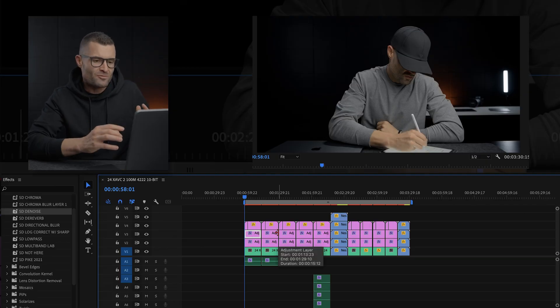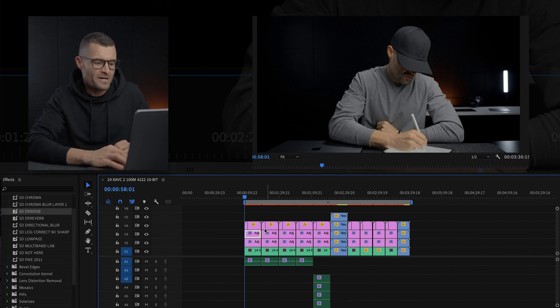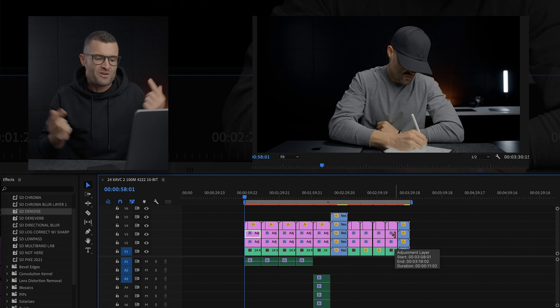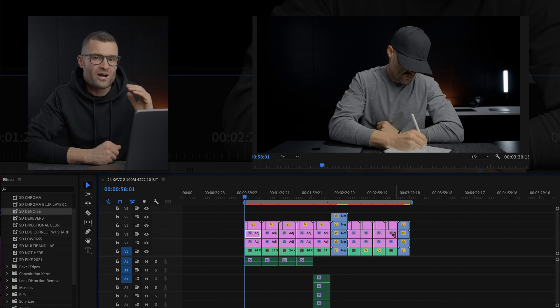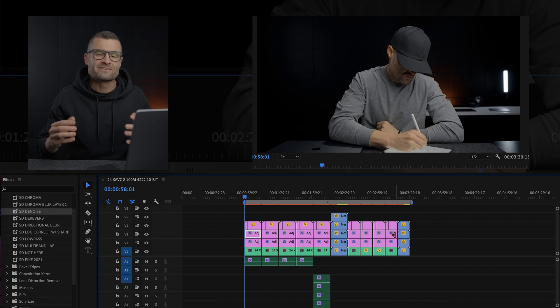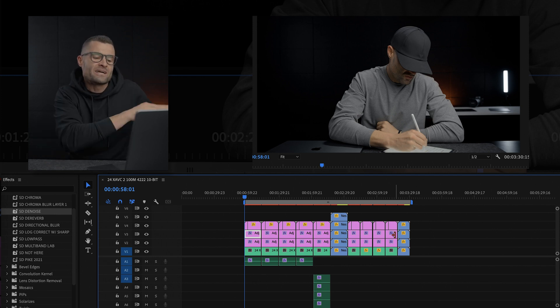My last computer — a 2018 or 2019 specced-out MacBook Pro — used to struggle when I started adding even audio effects; it would get choppy. The big things I'm looking for today: timeline playback, when does it get choppy, when does it get challenged. After playback I want to look at render times and export times. I have ten different codecs on the same timeline, all stacked on top of each other with color grading and effects.